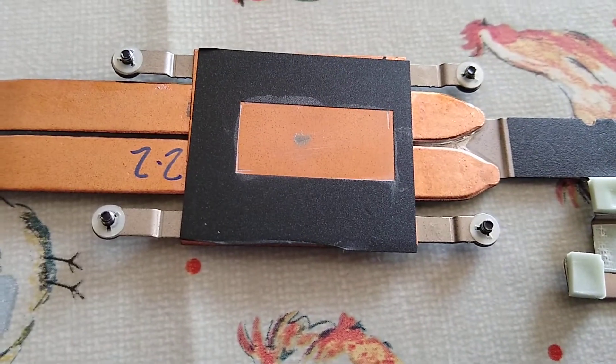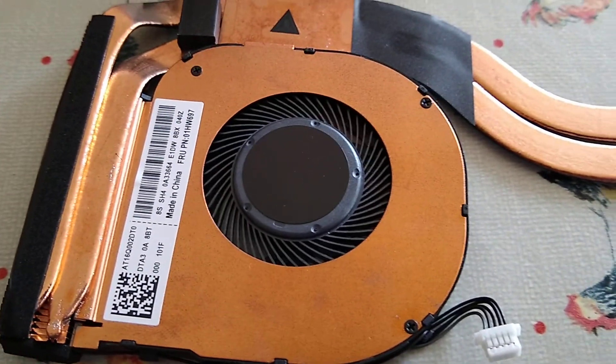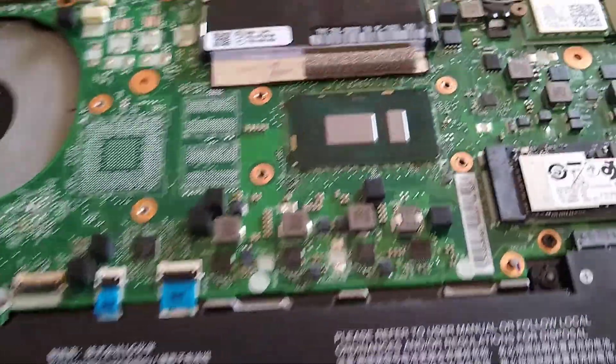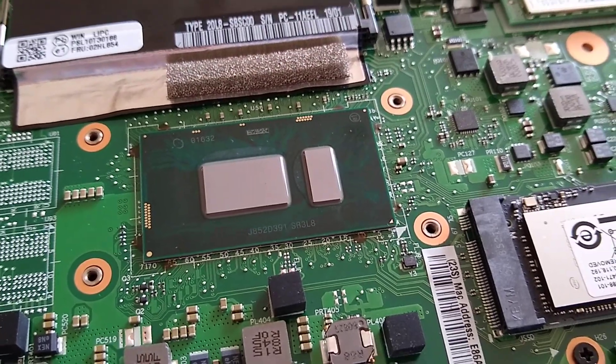I've removed the paste, as you can see — that's already gone. And there's the fan. This is what's underneath; not really much. So I'm just going to apply the same compound, Arctic Silver — my one of choice.